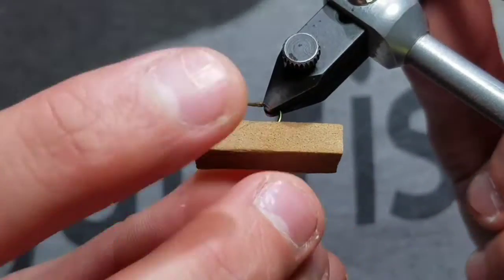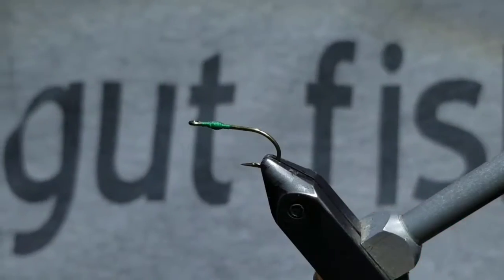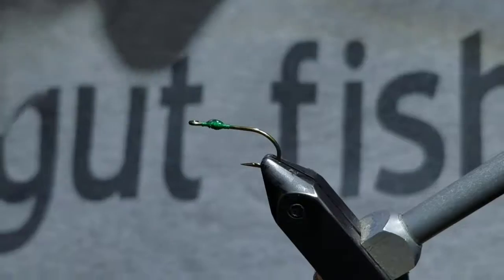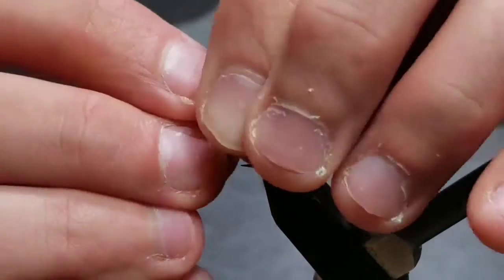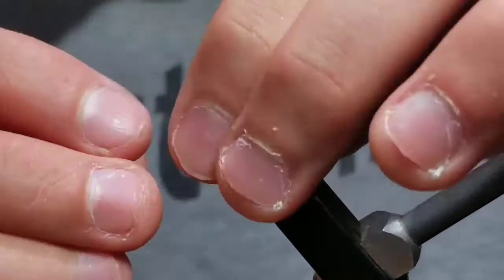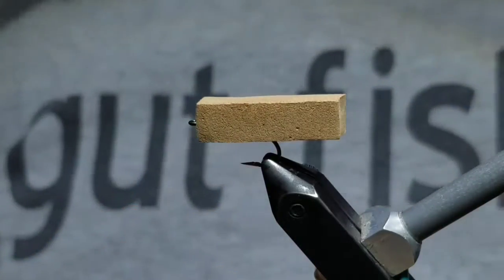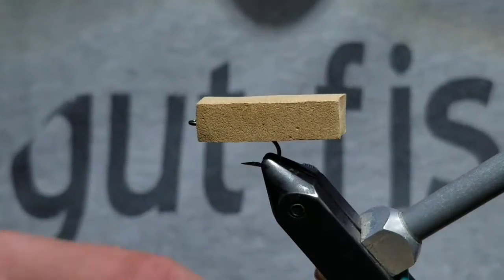After that, grab some super glue and put some drops on the thread wraps. Then pinch the foam making sure the gap is wide open and push it over the thread wraps, making sure that none of the shank below it or the thread wraps are shown. The foam should be right up against the eye.